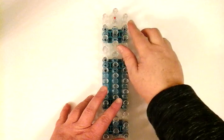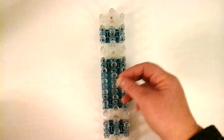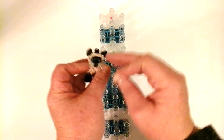Right now we're going to make the Siamese cat. It's a single loom and we can get started. It's a staggered position, arrow facing down. We're going to start off with the tan color first and outline the face right now.